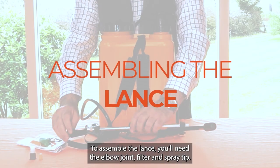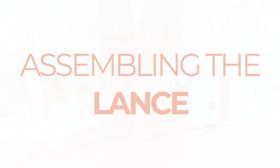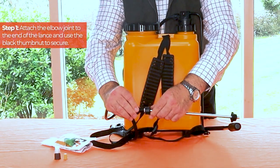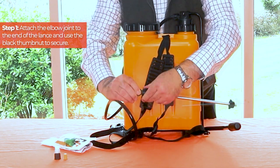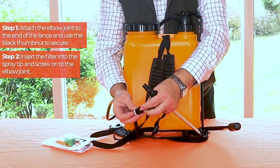To assemble the lance you'll need the elbow joint, filter and spray tip. Firstly, attach the elbow joint to the end of the lance and use the black thumb nut to secure. Next, insert the filter into the spray tip and screw onto the elbow joint.